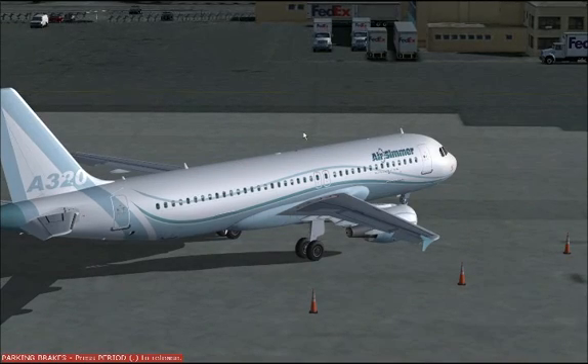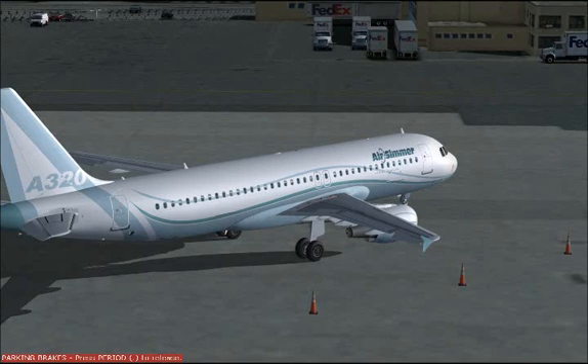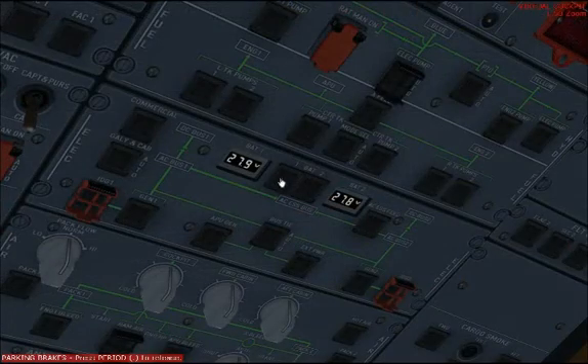Hello, this is Ryan Briggs from the AirSimmer Extended Team. Today I'll be doing a demonstration of the hydraulic system on the AirSimmer A320. To begin, we'll head over to the overhead and we'll connect to external ground power.